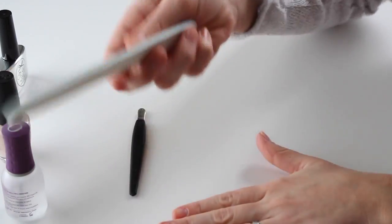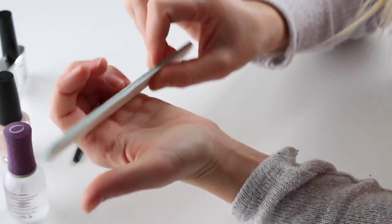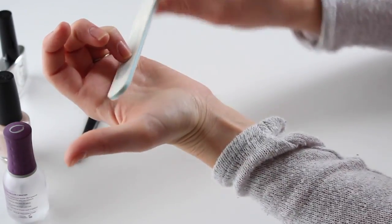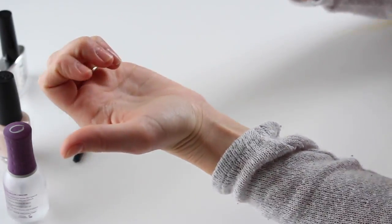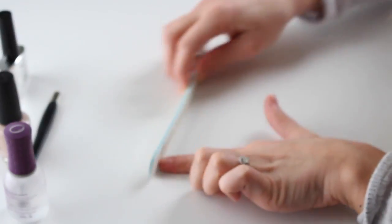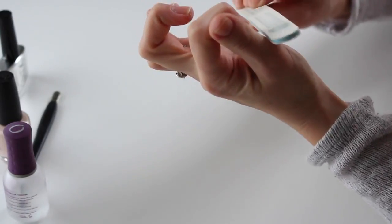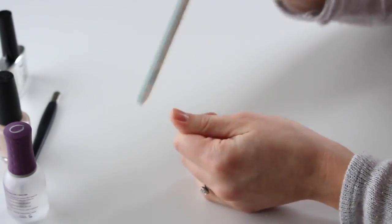You can also use a cuticle oil to soften them before doing this. Then I'm going to use these files — they're my favorite, the Beauty Secrets ones. I get them from Sally's or you can get them on Amazon. I'm just going to clean up the edges of my nails — not really shaping them that much, just a natural square-round shape. The main purpose is cleaning them up and shortening them a little. I think that file is about a 200 grit — very fine, nothing coarse.